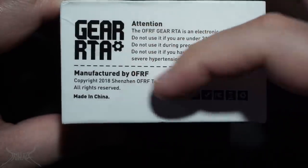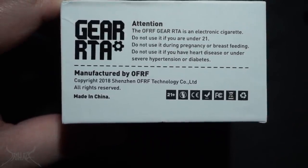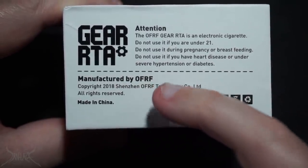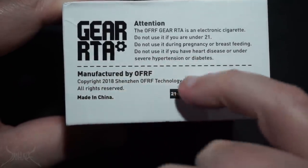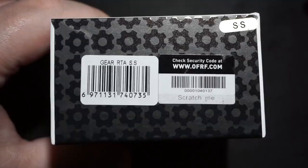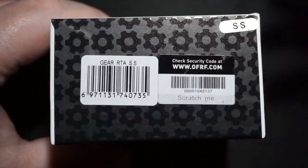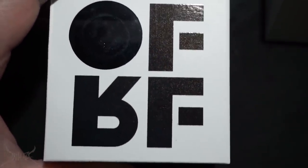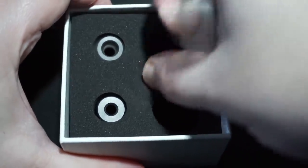Let's flip it on the side — there's a little attention blurb and then the name of the RTA, manufactured by OFRF. That doesn't rule out the possibility of this still being made by Wattofo, because companies have done that before. Copyright 2018 on the other side — your color configuration, name of the tank, everything included in the box. On the other side you've got a bunch of little gears, a UPC, and a scratch-and-sniff sticker. Inside the package you'll have the RTA and a bubble glass, which is polycarbonate — not a huge fan of that.